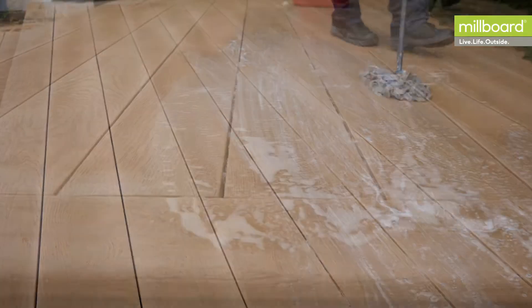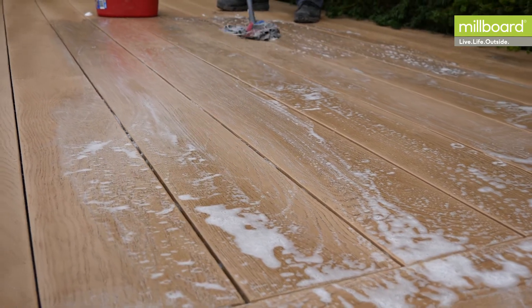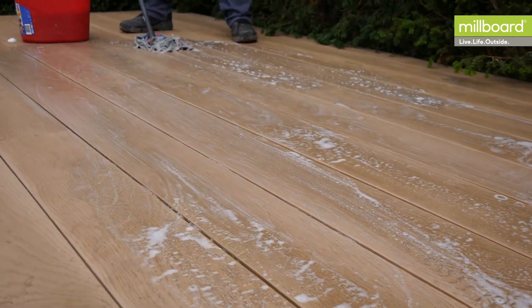Although Millboard resists mould and algae, over the seasons it will often get a build-up of dirt, especially if it's in a sheltered position under a tree.